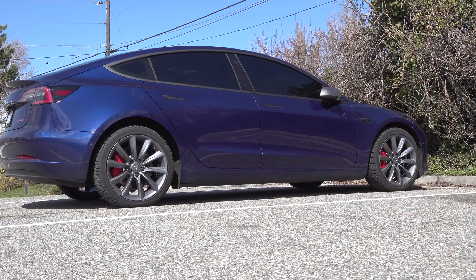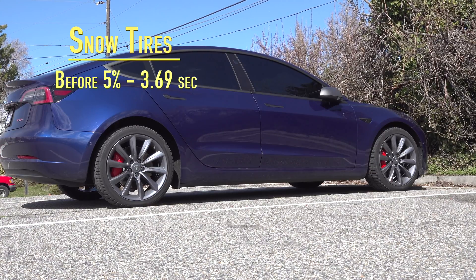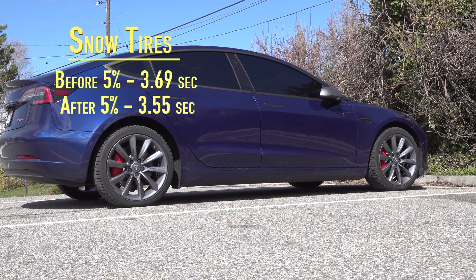So, the result of the 0-60 testing. This was done on snow tires. Before the 5% power increase update, I got a best of 3.69 — true 0-60, so that doesn't account for rollout — 3.69 on snow tires. After the update, the best I could pull was a 3.55.